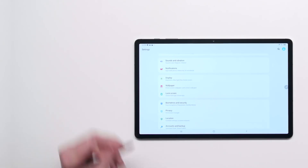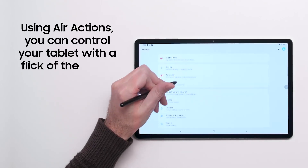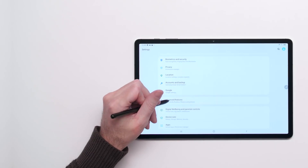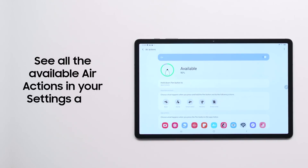Here's a neat trick that takes advantage of the S Pen's Bluetooth connectivity. With Air Actions, you can use your S Pen to control your tablet without ever touching the screen. In the Settings app, go to Advanced Features and then S Pen. Here you can see all the available Air Actions and configure how the S Pen behaves in different apps.